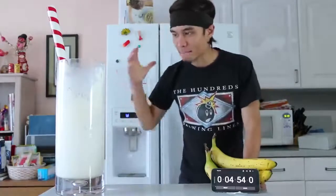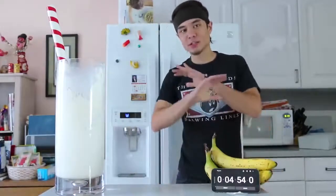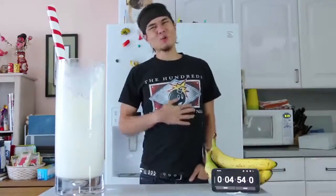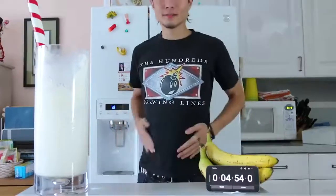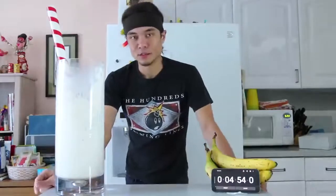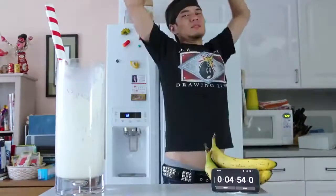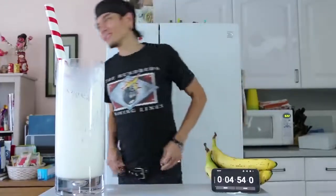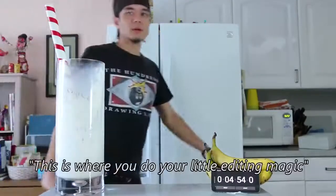Alright guys, well that's it for today's challenge. It's a gallon — a painful gallon and a quarter of vanilla milkshake completed in under five minutes, barely. Oh my God, I've got a brain freeze going on right now. But that's a lot of milkshake in a relatively short period of time. This is supposed to be a fast video. Belly's too big, can't stretch.